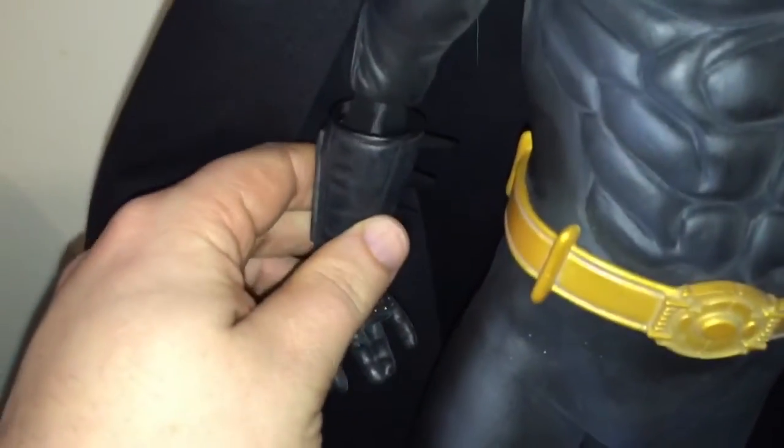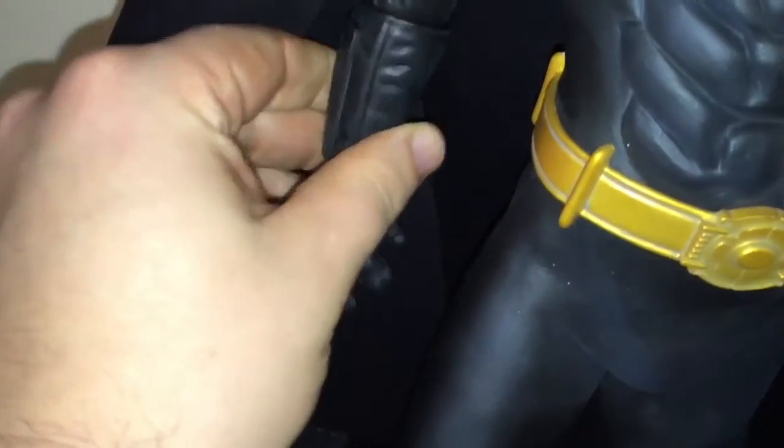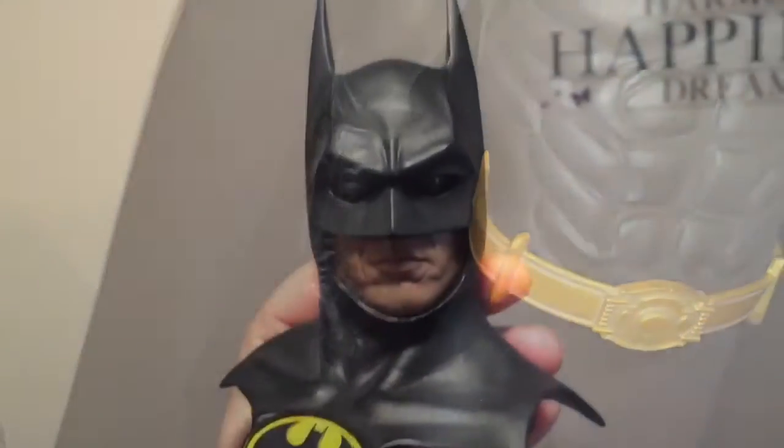Here I'm showing you how the cape connects — it's all Velcro. Here's the arm going in magnetically. Boom, that's in there, no problem.